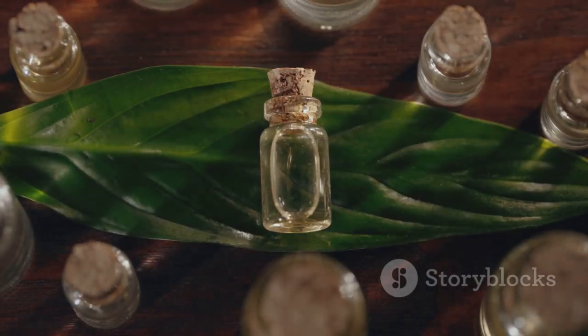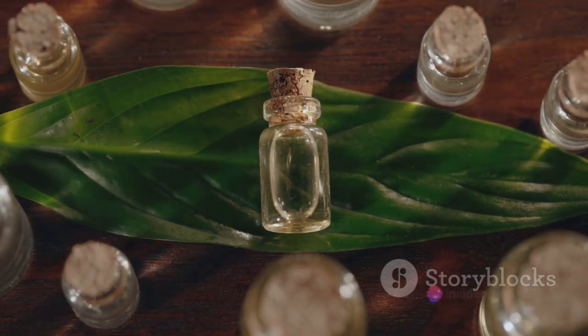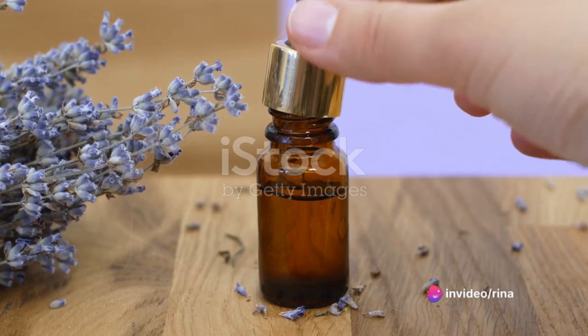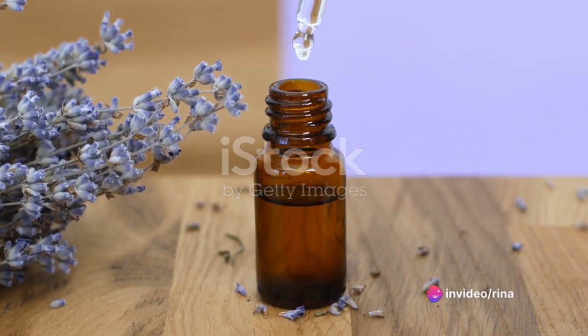But what if you want your clothes to have a pleasant scent after they're washed? This is where essential oils come in. You can add a few drops of your favorite essential oil to the mixture for a customized, fresh fragrance.